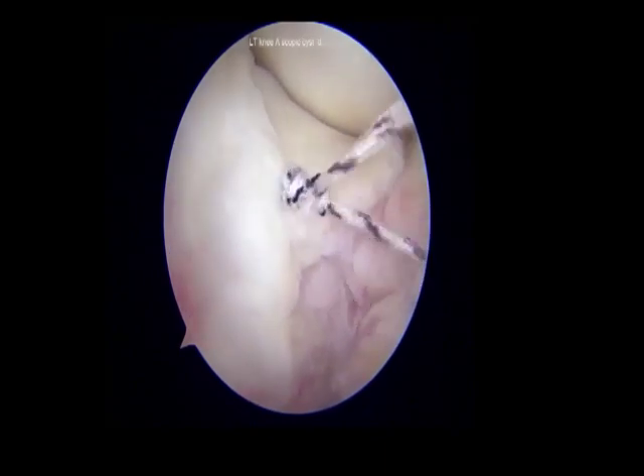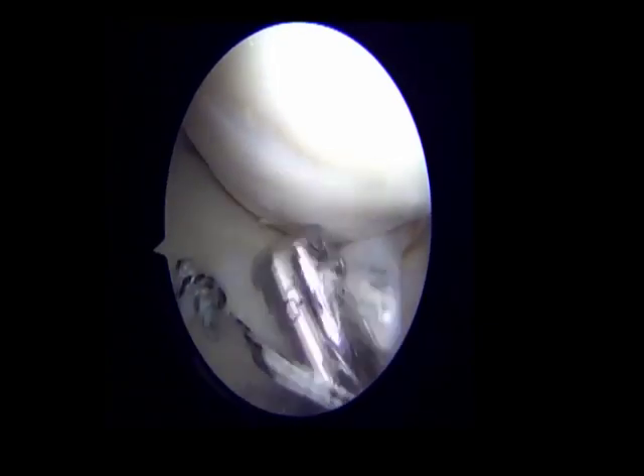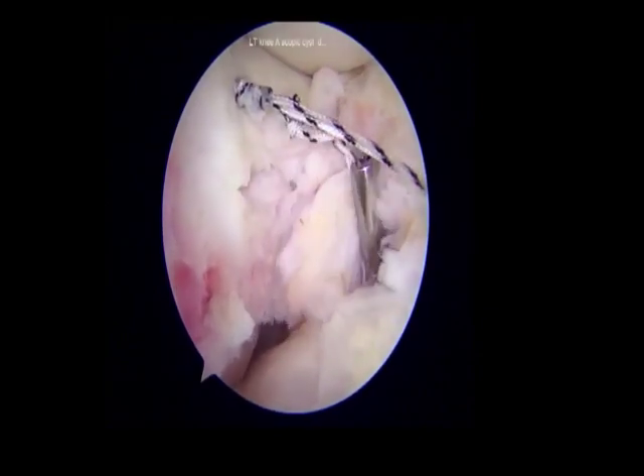Another stitch was taken similarly to cover the entire length of the tear with the help of an antegrade suture passing device. The knots were tied using a knot pusher with half hitches to secure the fixation.